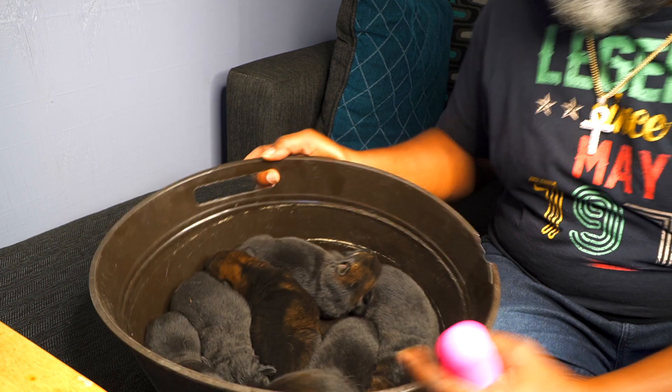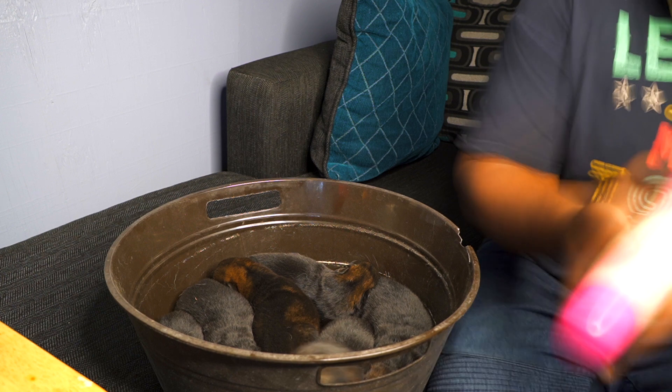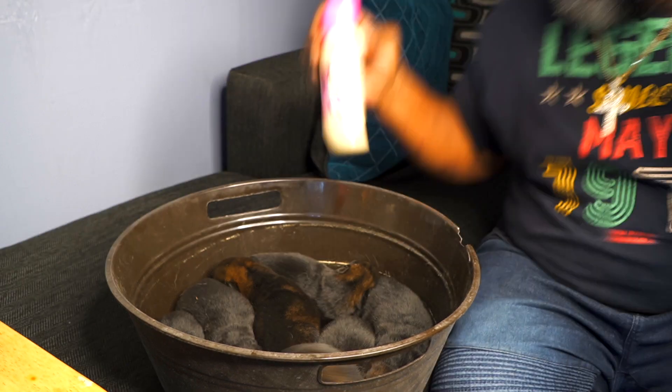We got a nice little bunch here. Got this milk made up.